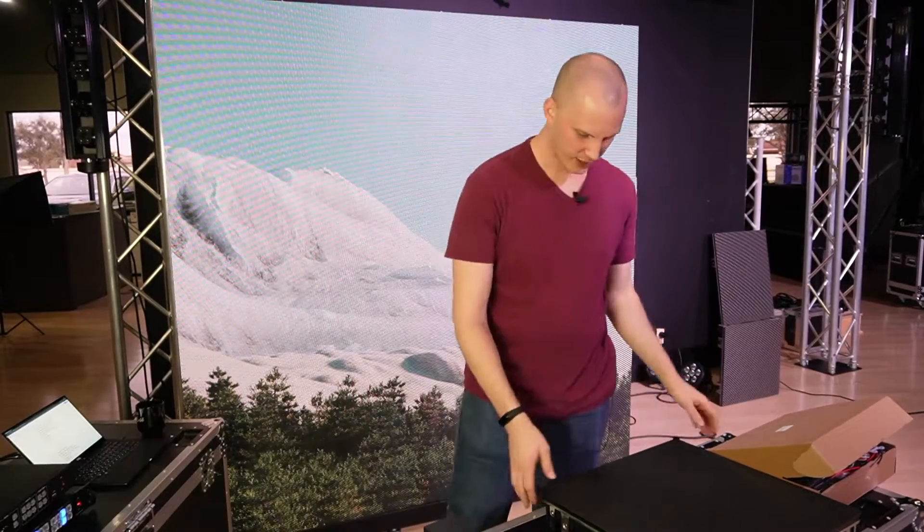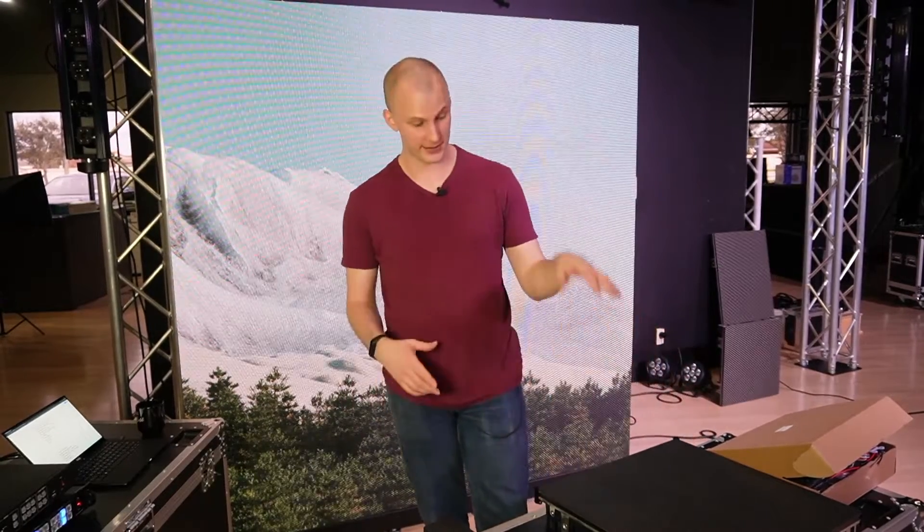Hi friends, David here from Learn Stage Lighting. In this video we're going to talk about choosing an LED wall panel. We've got one here in front of us — it's a 2.97 millimeter pitch panel from Gamma LED Vision that we like a lot. But when we come to choose a panel, we don't just look at one brand, we look at everything, and ultimately we want to recommend what's best for you.